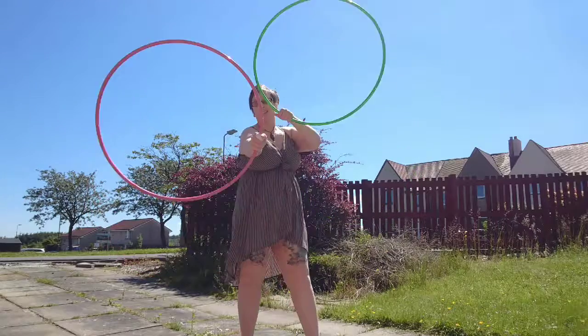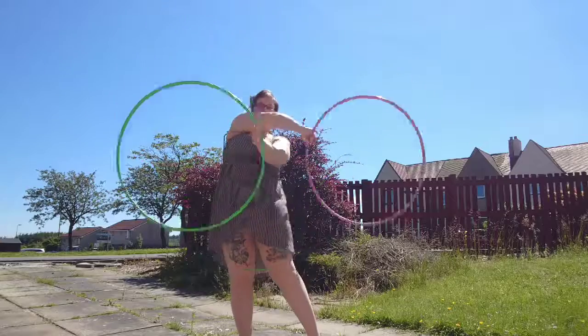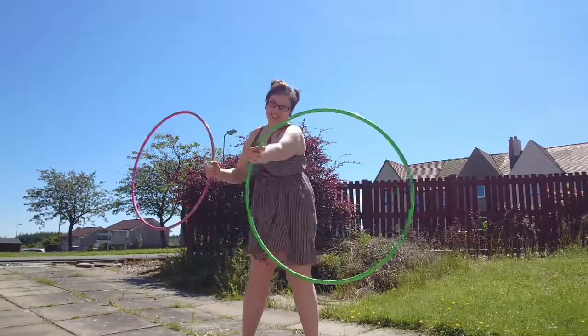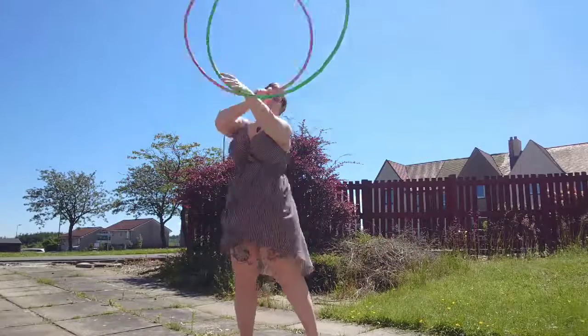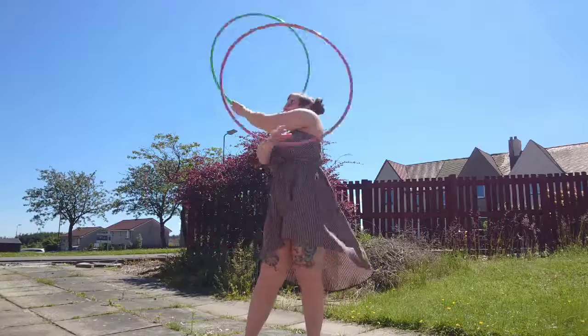Extended. So it's extended — green hoop is extended, pink hoop is extended, green hoop is extended.